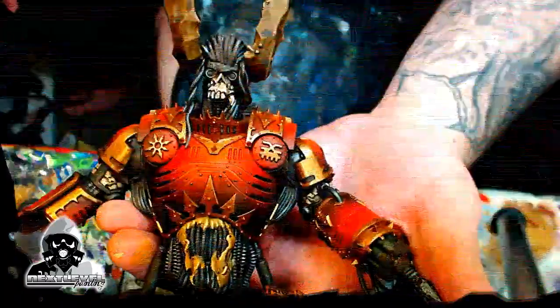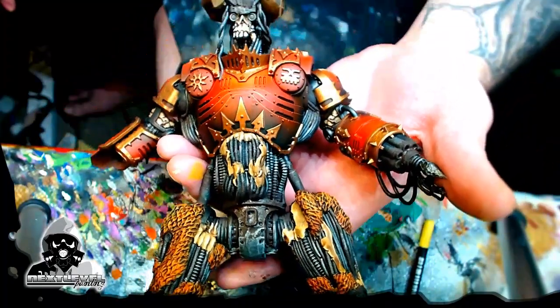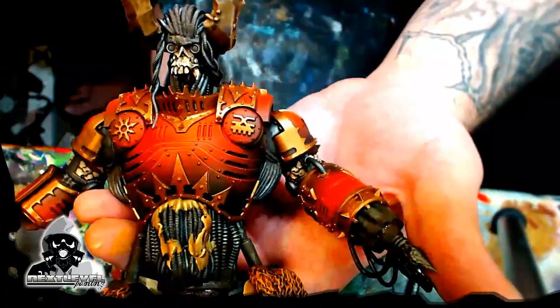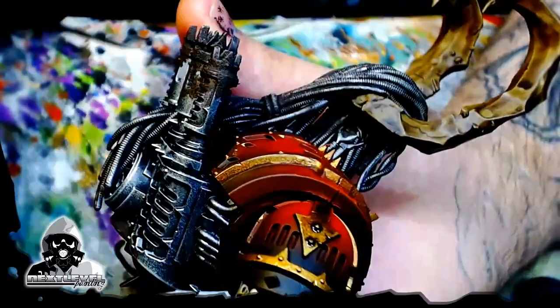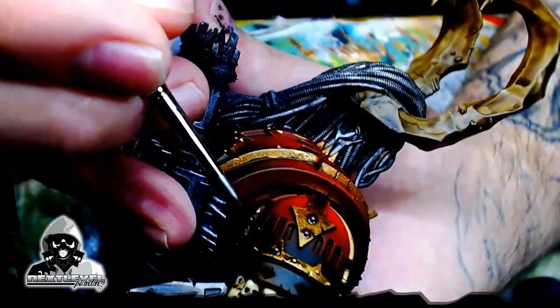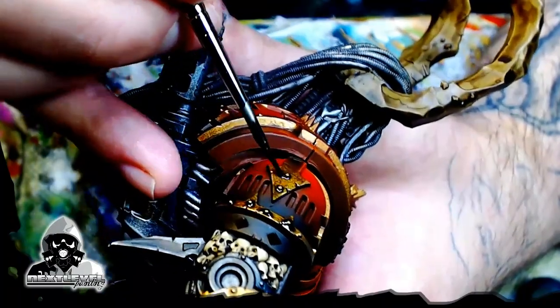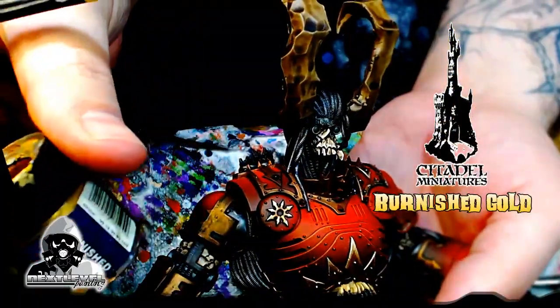Getting it deep in the cracks, getting it in the underbelly, getting it on the knees — and come in hot, man. The barrels of the gun on his left arm, his dreadlocks, all that stuff. Now that we're done with that, I'm going to go back to the wash. I know I'm all over the place in this video, but I felt the need to take a break from washing and go into all that Typhus Corrosion.